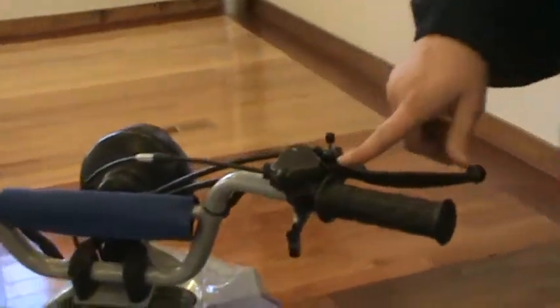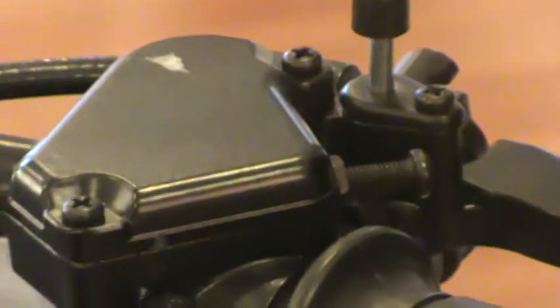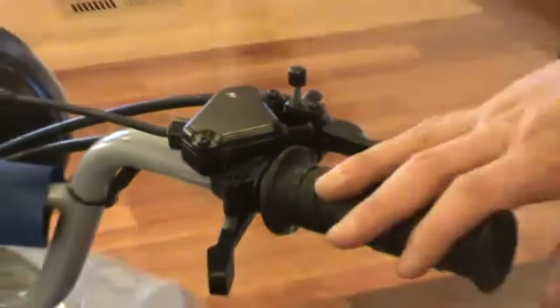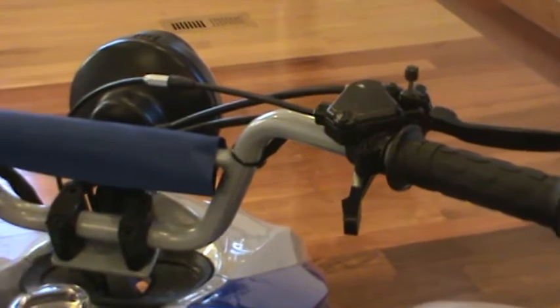Up top here you've got some of your safety features. Here's your speed limiter — all it is is a set screw that will restrict the movement in the throttle. The further you push this in, the less throttle they can give it. So you can slow this thing down to about 5-10 miles an hour, and you can speed it up to about 30-32 miles an hour.